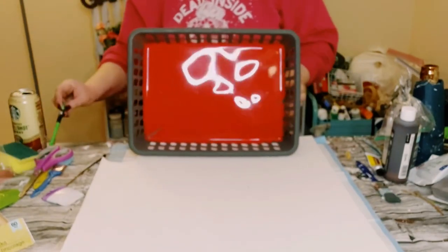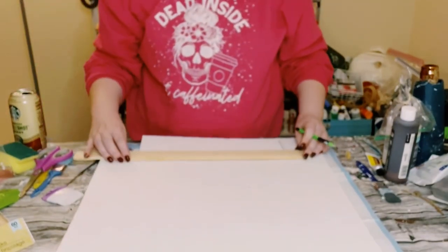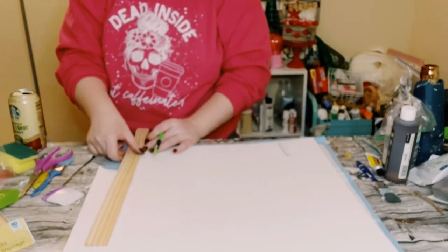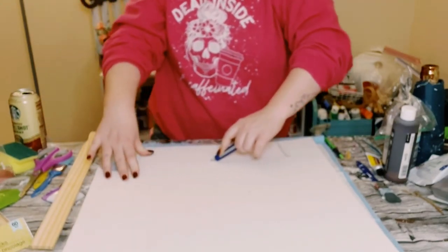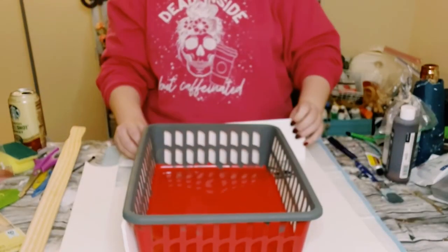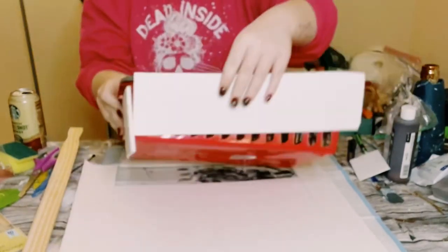Then get some foam board, also from Dollar Tree, and measure out each of the sides of that basket. Once you have all of those sides traced out on the foam board, use a box cutter to cut those pieces right up.